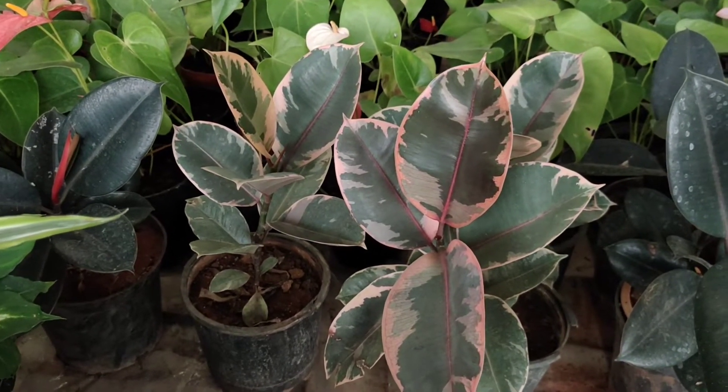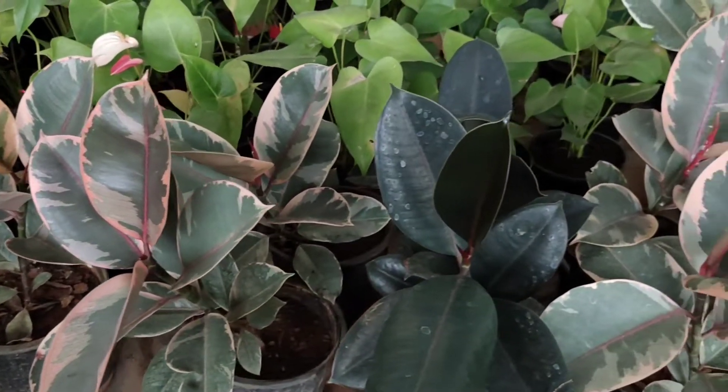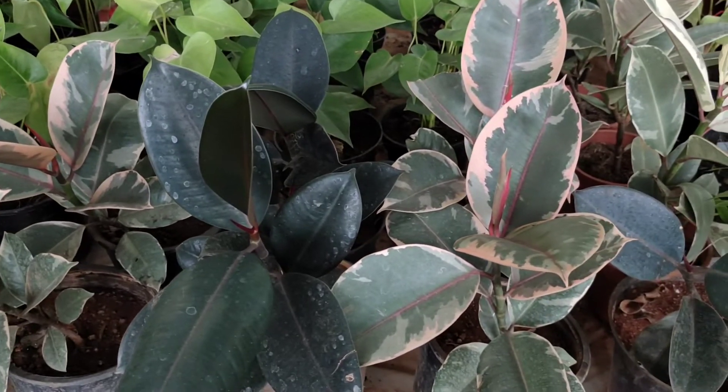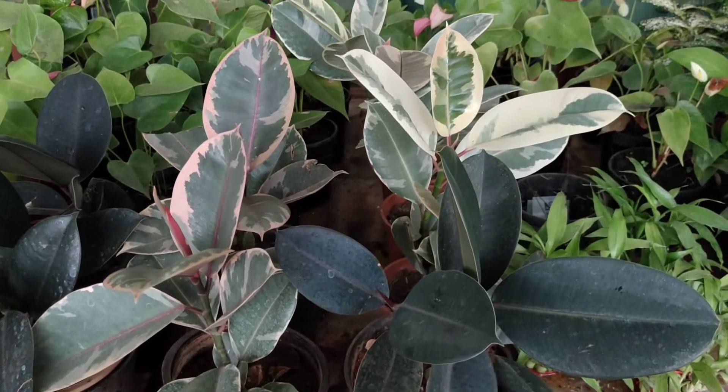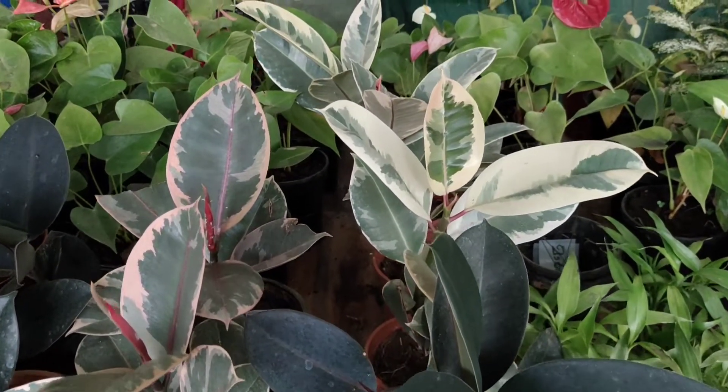I have made a new rubber plant. I have made a few of these — a new variety. I have made a new one, and I will tell you about it in this video.